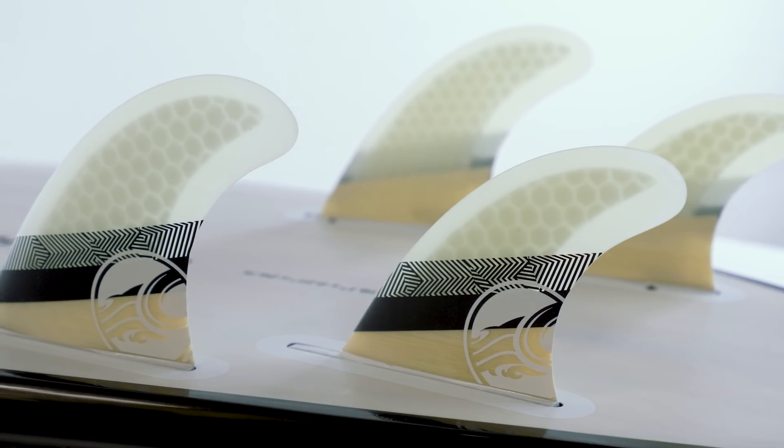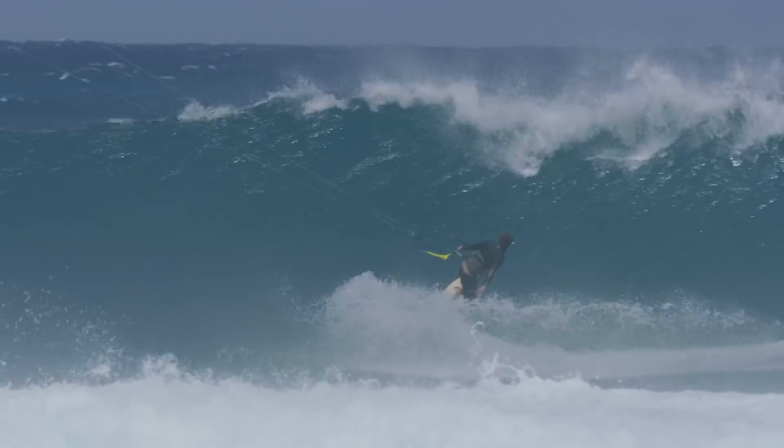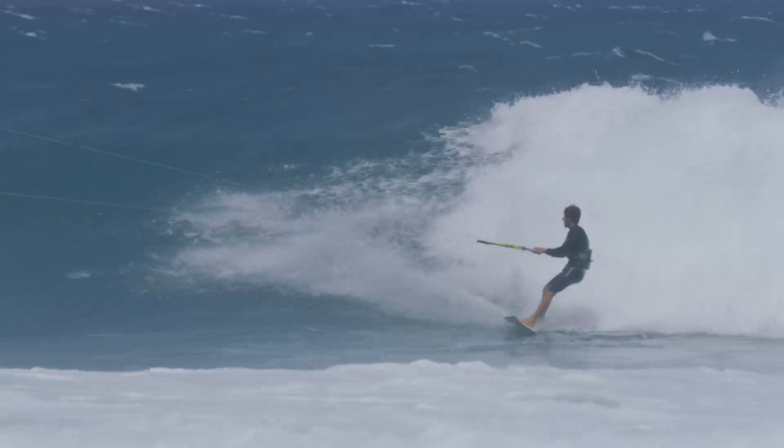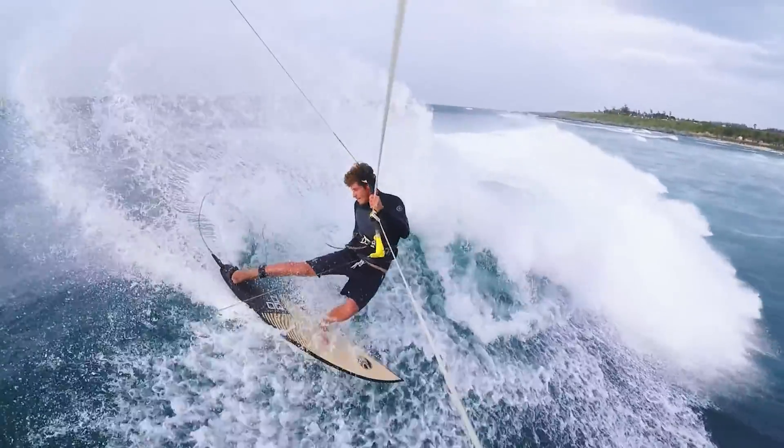The quad fin setup lets you load up the rail and fins during high-speed bottom turns, while the soft squash tail lets you break the fins free off the top. This is surfing in its purest form and the S-Quad will handle any size surf from 2 to 20 feet.